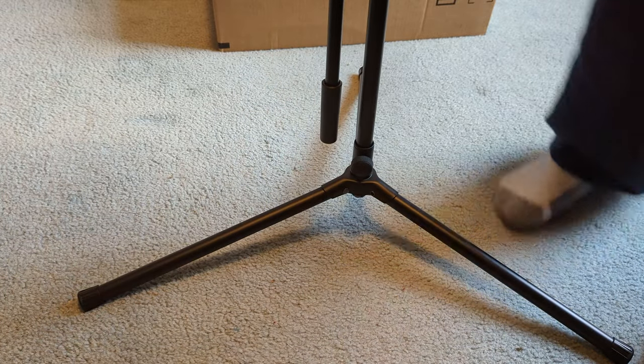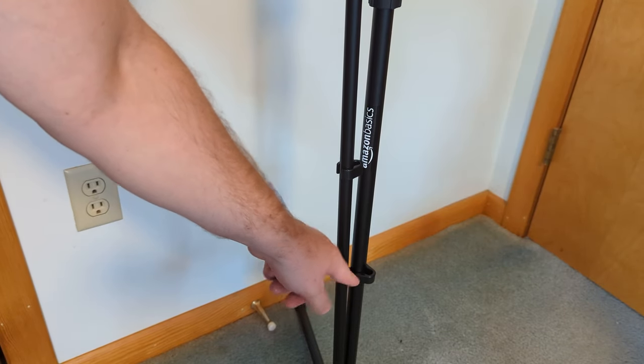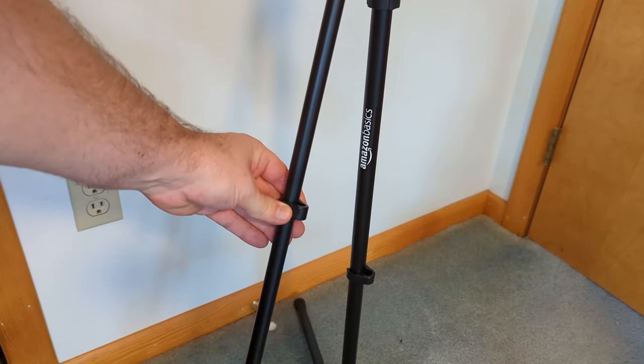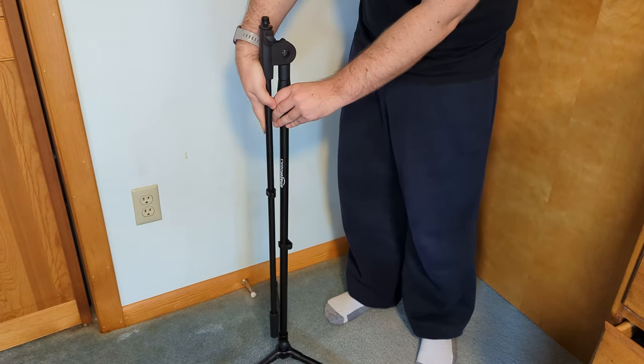There's the base set up. It also has a clip here you can use for your microphone wire, and there's a clip here as well. You can move this up and down, all the way to here and all the way back to here.